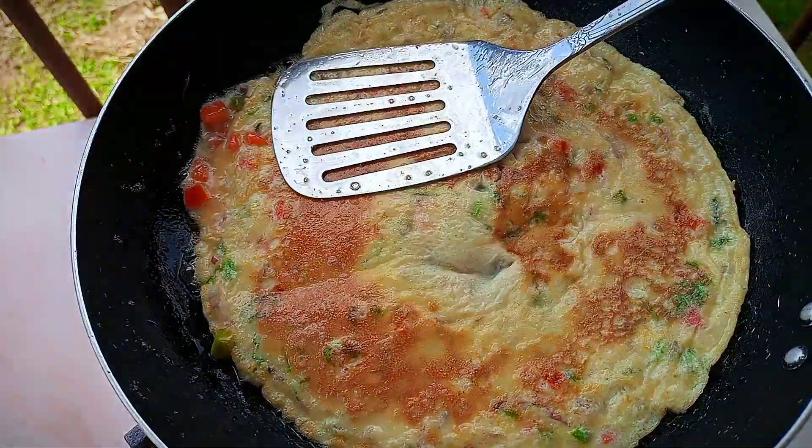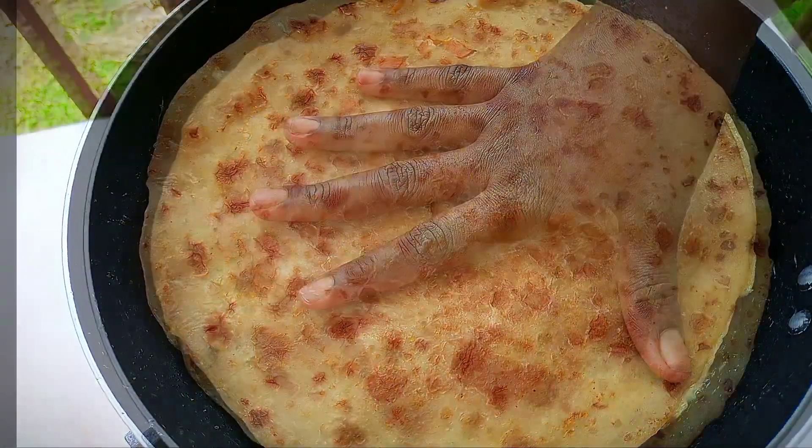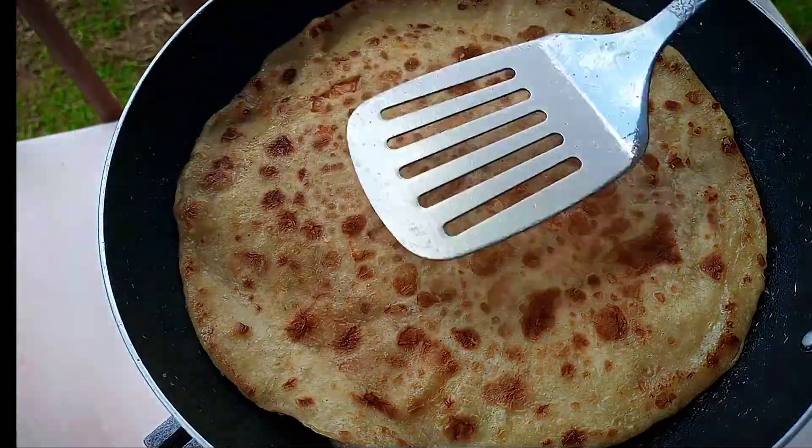Now you add on your chapati — you can also check out my chapati videos. Make your Rolex nicely and put it aside.